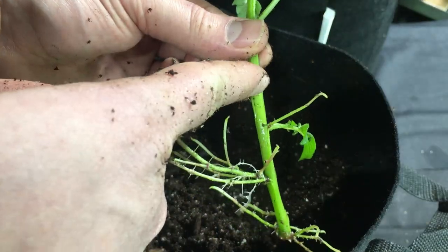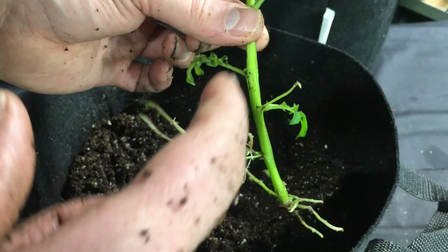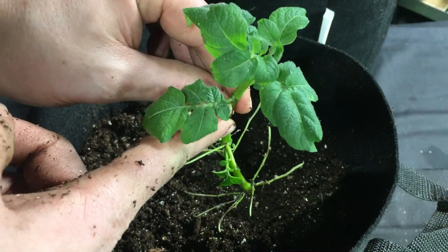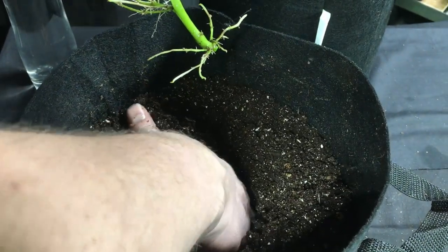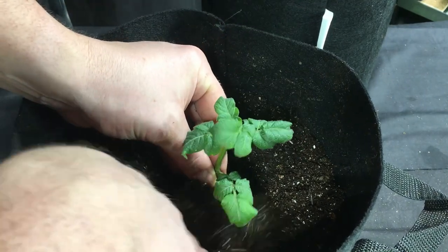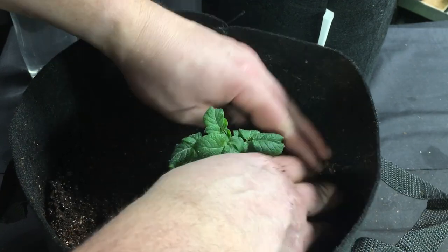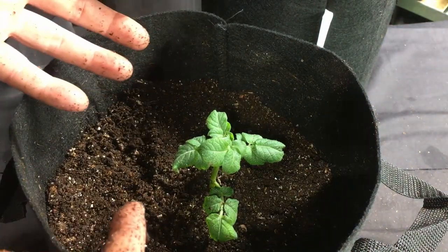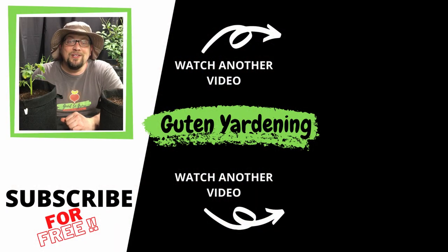The second sucker is a little bit shorter, but we're still going to plant it above this node here. You can see some growth coming out, so we want to get it right above that point. We'll remove this little piece and plant it right down through here — a little bit more than half of the sucker going in. We'll be gentle with it since the roots are spread out a bit. And there we go — both of them are in their grow bags, and now the growing process beneath the surface is going to start.